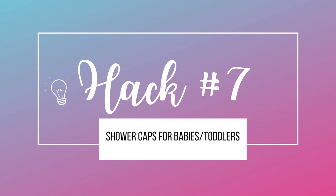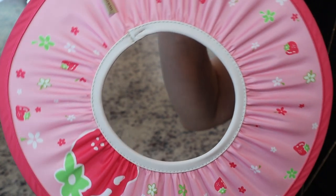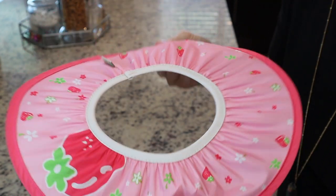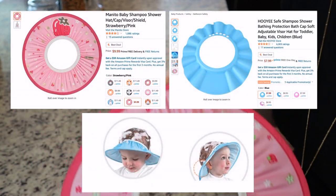Hack number seven is using a shower cap for babies. My daughter hated getting water in her ears, so I bought these. They work great — keeps the soap and water out, super stretchy, it fits over her head, easy to take on and off. It was 10 bucks on Amazon. Here is the one I bought on the left and here are some other versions — you can see how it works there with the soap.